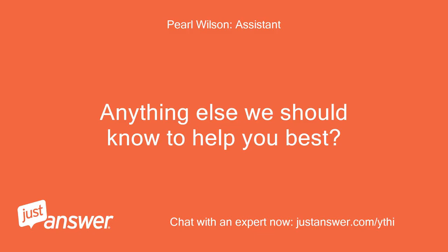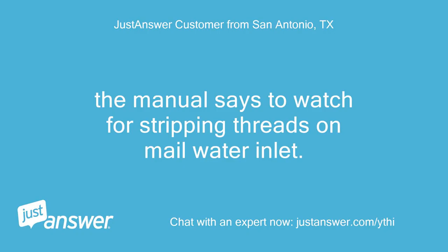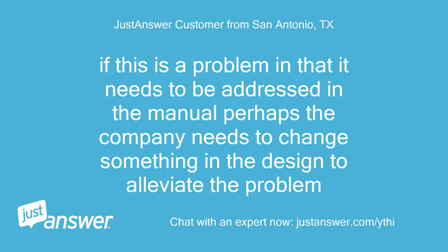Anything else we should know to help you best? The manual says to watch for stripping threads on the male water inlet. If this is a problem that needs to be addressed in the manual, perhaps the company needs to change something in the design to alleviate the problem.